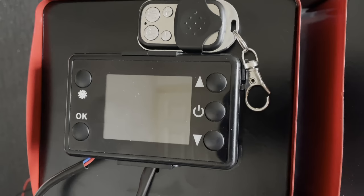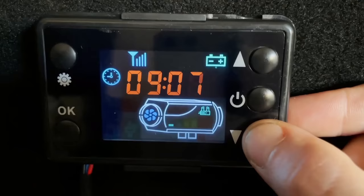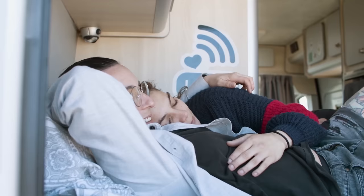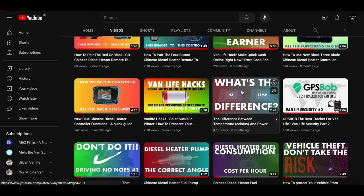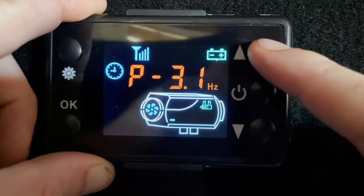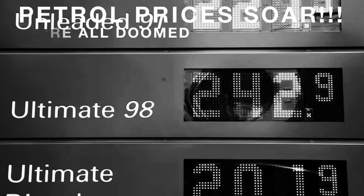Let's start with the most important things — the controller and motherboard. They are the universal type, which means they have quite a few features. The timer lets you set a countdown for when you want it to come on and off. The clock lets you see the time — handy with the timer. Thermostatic mode means you can set a certain temperature and the heater will try to maintain it. It also has constant power mode, which most people heating a van will want, letting you set the power level until you change it. With the universal controller you can set the exact hertz rate of the pump from 1.4Hz to 5.4Hz, allowing you to work out exactly how much fuel per hour you are using.